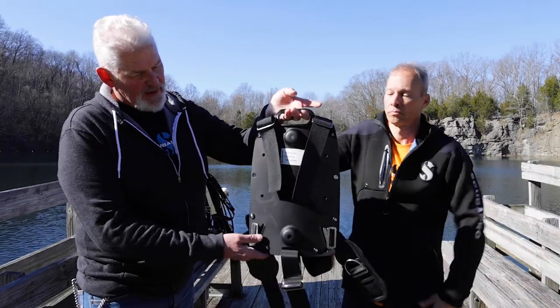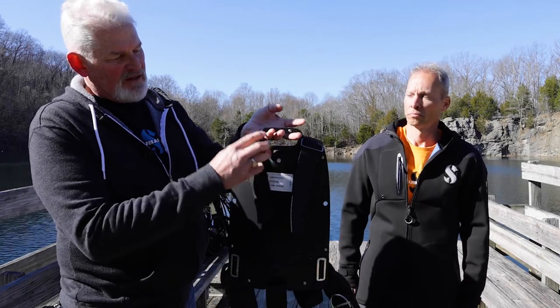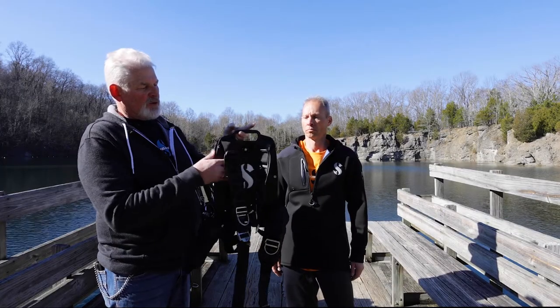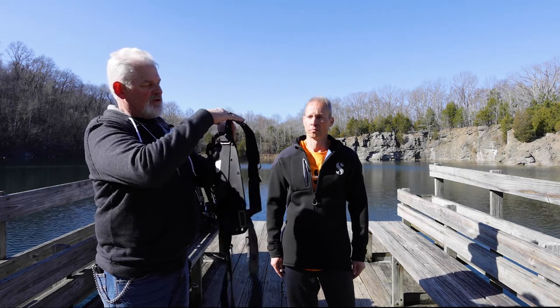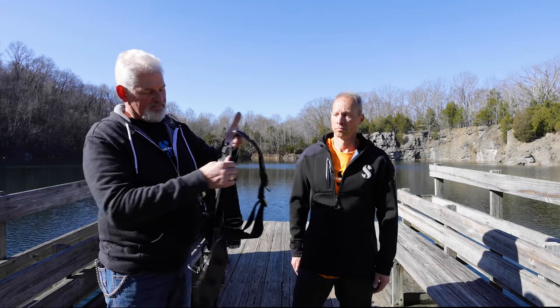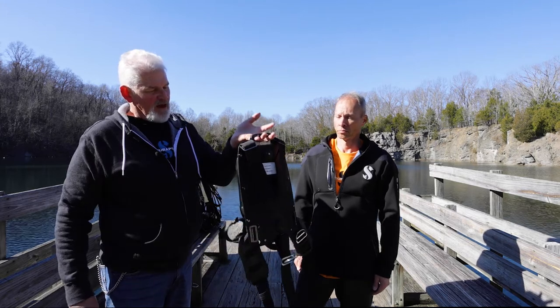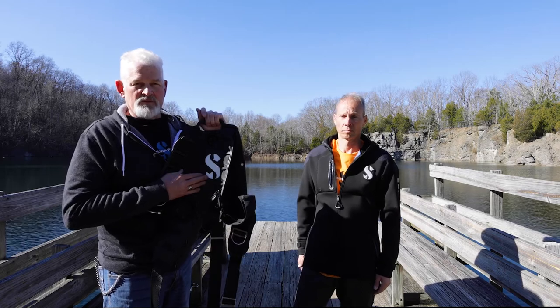Here you can see the aluminum plate and how we did the primary adjustments by taking the straps up as high as we could get them. As they come over your shoulders, that's the beginning of figuring out where your D-rings are going to be. It's nice and lightweight, and of course we have the back pad since this comes with the Pro system.